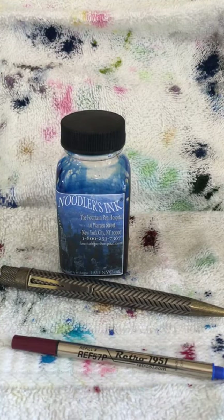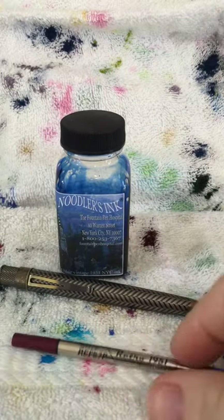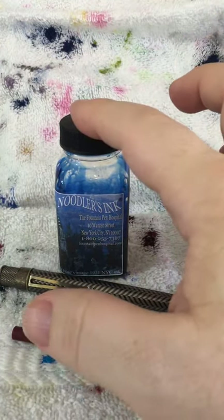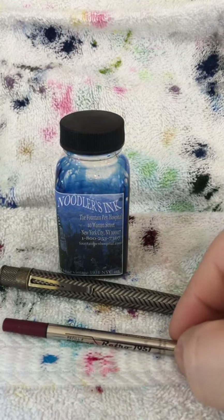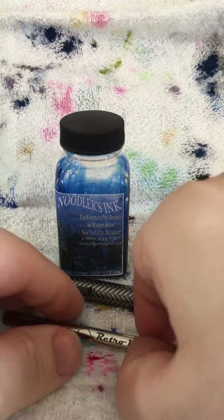For folks interested in finding out how I refill my Retro 51 rollerball with fountain pen ink instead of having to buy lots of these refills — I've been using fountain pen ink to refill one of these refills continuously over and over for about the last six or eight months. I haven't had any clogging, drying out, or anything like that. It's been working really well. Let me show you how I do it.